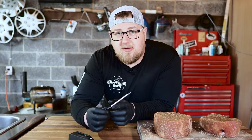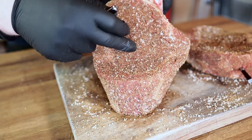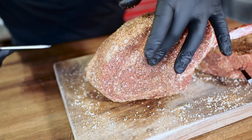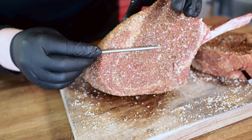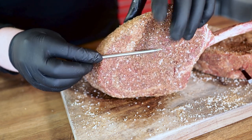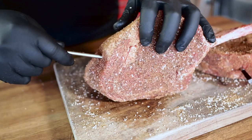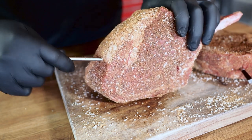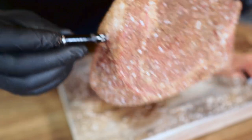Similar to the Meter, you must fully insert the Meat Stick to protect the internal temperature sensor — all the way up to the ambient temperature sensor. You can see how much more pointed this probe is, so it does go in a little bit easier. Keep it straight so you're in the direct middle, and go all the way up to the ambient sensor.